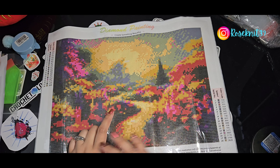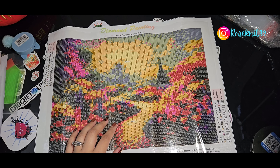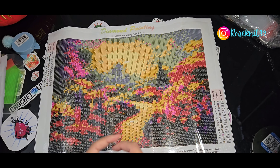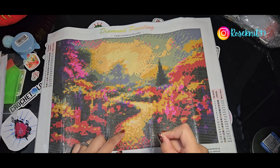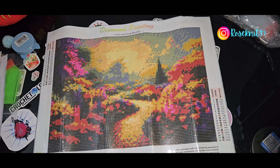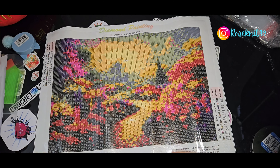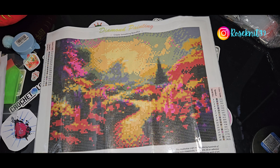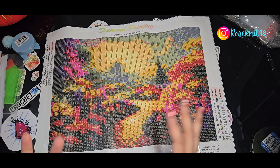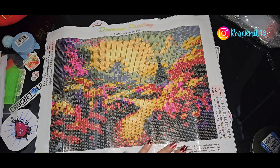I think I can finish this one up really quickly. I did get this on a lightning deal — the price was around $3.70. I apologize, I forgot to get the exact price totals, but this one was more affordable. I was surprised because it's 30 by 40, but I think it was discounted so much because the drill field is a little smaller. I thought for sure it would be around four or five dollars, and when I saw it was three, that's why I picked it up.